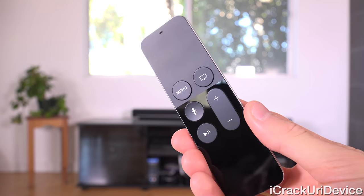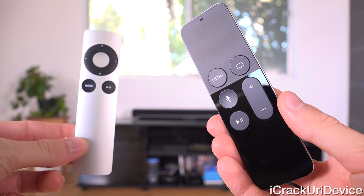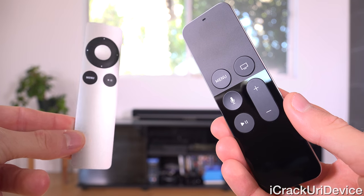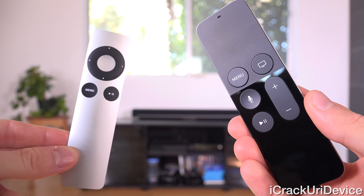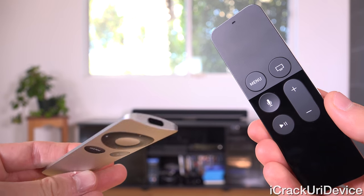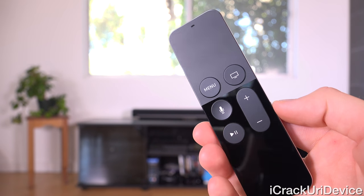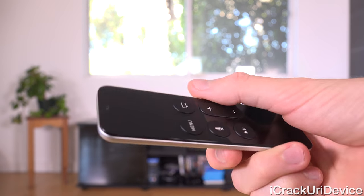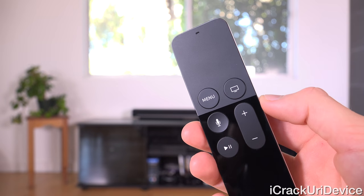Now let's talk about the remote. It's definitely different from the one that comes with its predecessor — or even the second generation Apple TV, which just has a basic aluminum remote connecting via IR. This new one connects through Bluetooth, so you don't have to point it at the Apple TV set-top box — you can point it anywhere and it will still function just fine, all buttons will work.